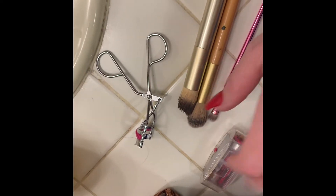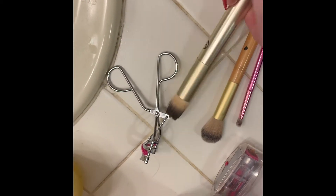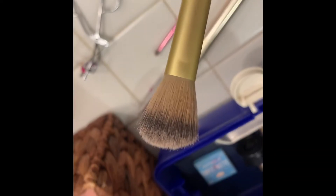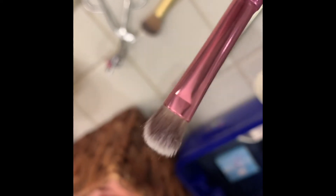These are the brushes and tools I use for my face makeup. This one is a standard foundation brush made for liquid foundation — a stipple brush would also work. I use one blush brush for pretty much everything, and then a small flat brush for everything else, and obviously an eyelash curler.